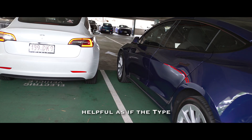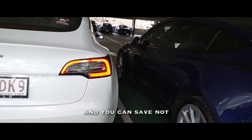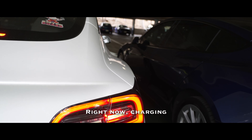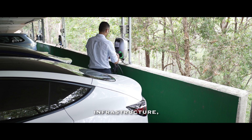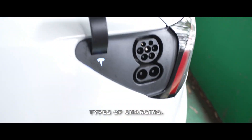This video can be quite helpful because if the type 2 charging lifestyle suits you, you can save not just hundreds but thousands of dollars over the years. Charging infrastructure in Australia is still developing, so let's quickly understand what the 3 main types of charging are.